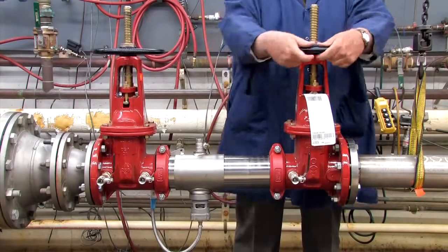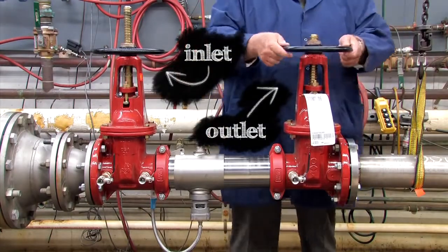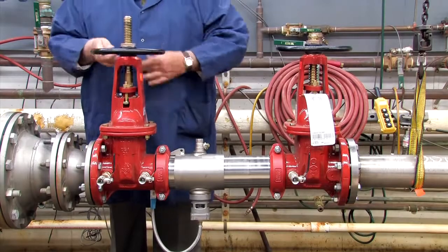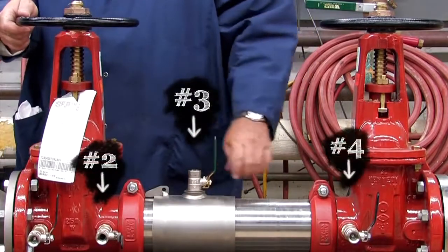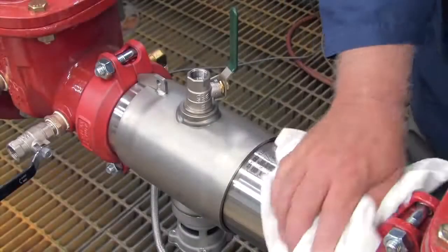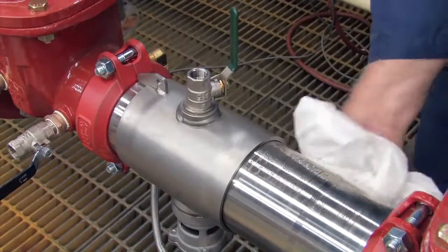To begin your inspection, shut down the water supply by closing both the outlet and inlet shutoff valves. Relieve any air or water pressure trapped within the system by slowly opening the number 2, number 3 and number 4 test cocks. Before opening the unit, clean off any dirt or debris that may have collected on the valve body during its life.